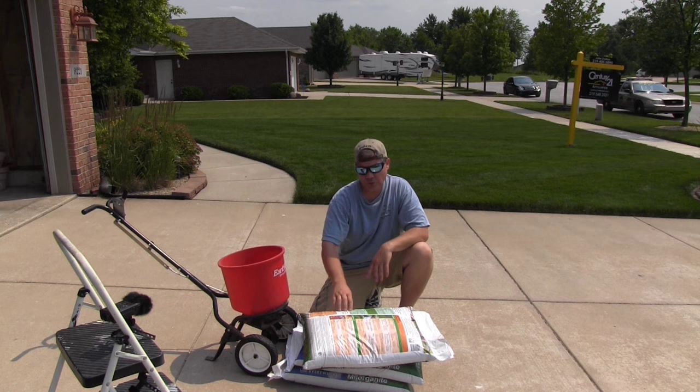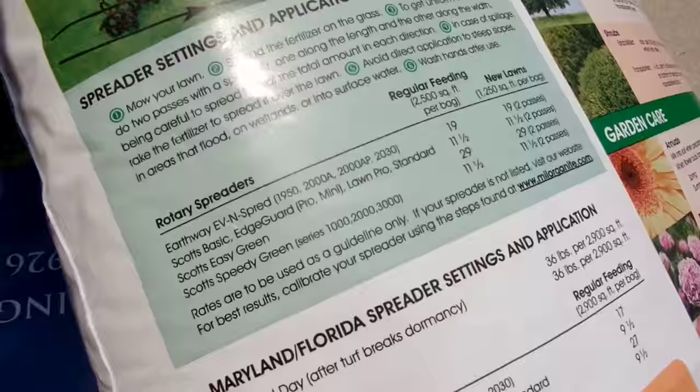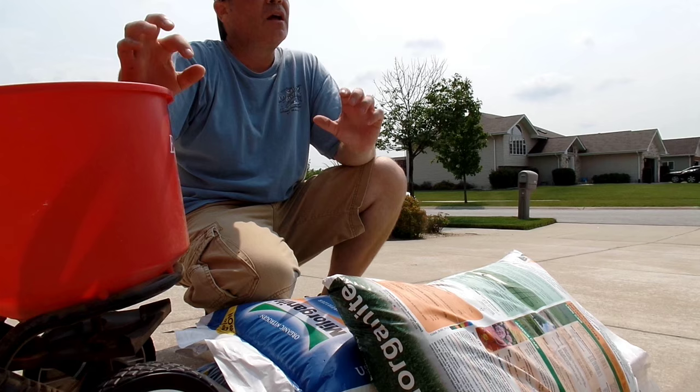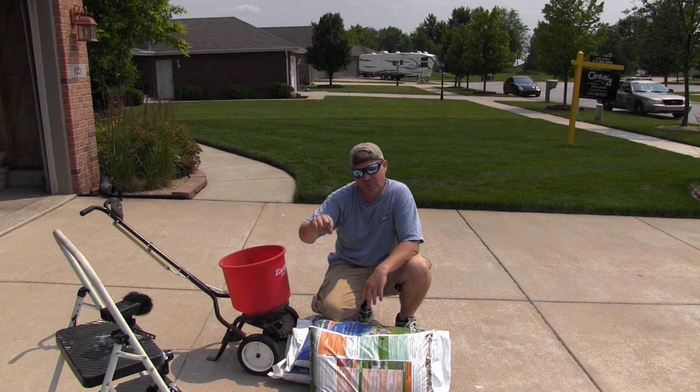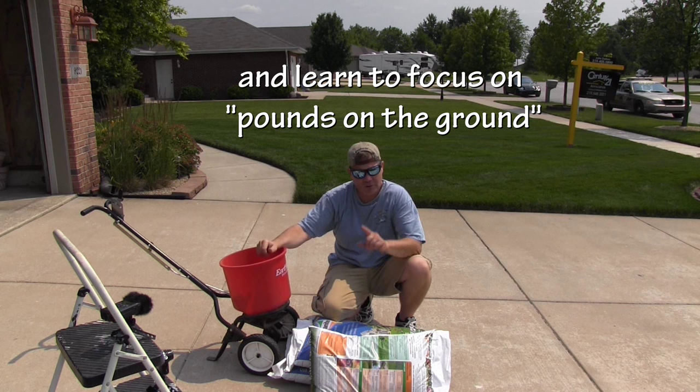On the back of every bag there are actual settings. Milorganite gives you settings — for example, if you have an Earthway Even Spread spreader they give you model numbers and a setting like number 19. The issue is it's never going to be exactly right. What's more important is understanding how big your lawn area is, how much you need to put down for proper coverage, and walking speed. The best advice I can give: set your spreader in the middle, then gauge. Let me show you a quick tutorial on how to do that.